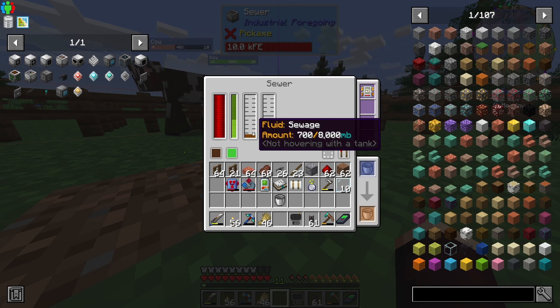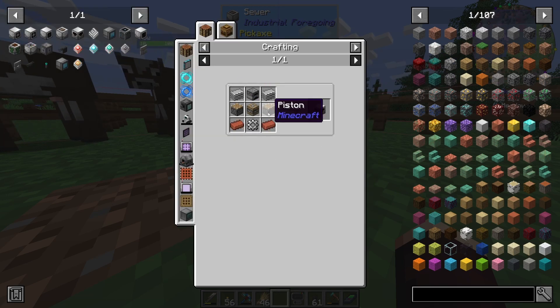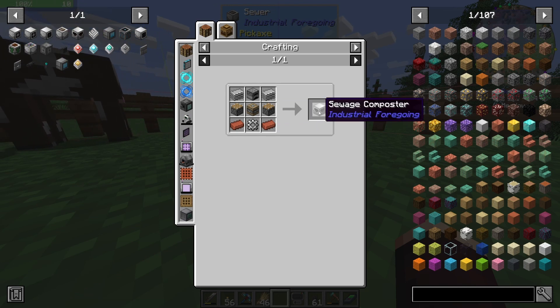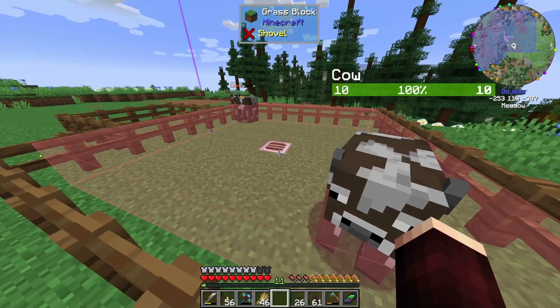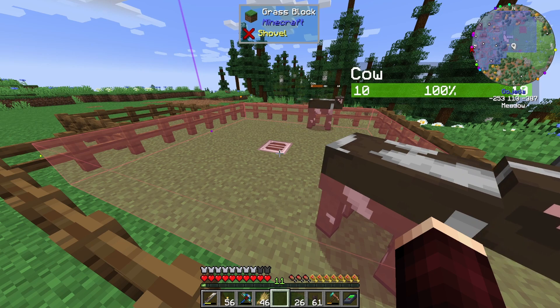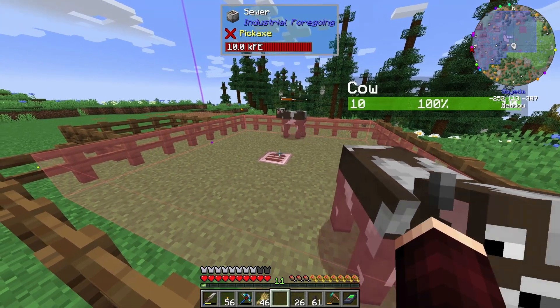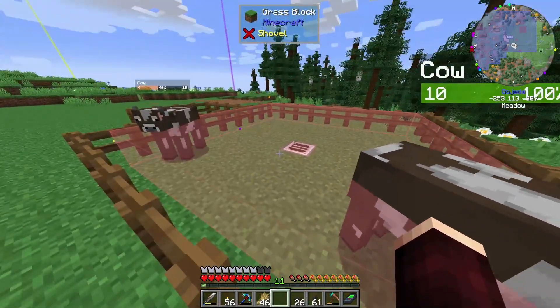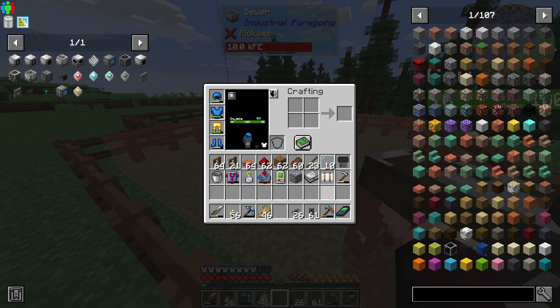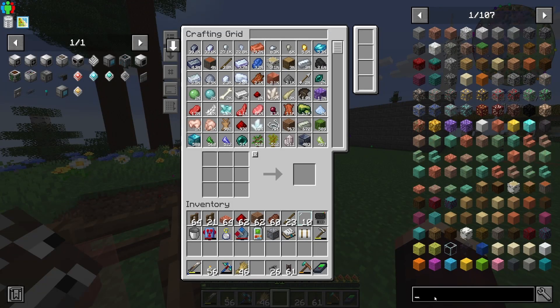Now we just need to be able to transfer this sewage into a composter. It's annoying that we can only access one face of it. I think we're going to want to chuck a node on the bottom, then use energy cards and a fluid card and an interface, and use Refined Storage to store everything.